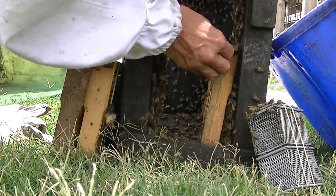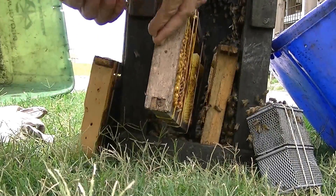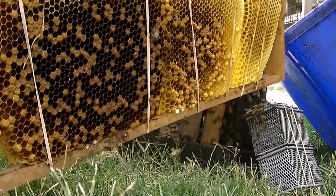The queen goes in there too. One, two, three. Nice brood there.